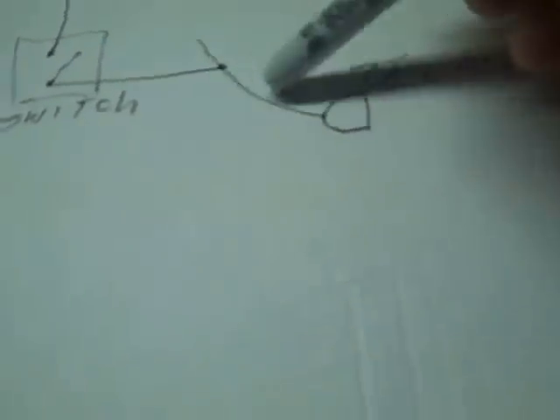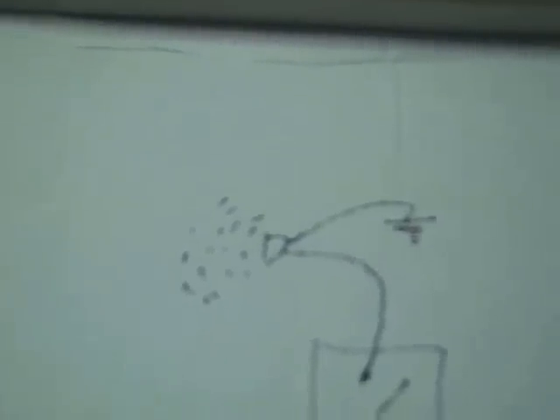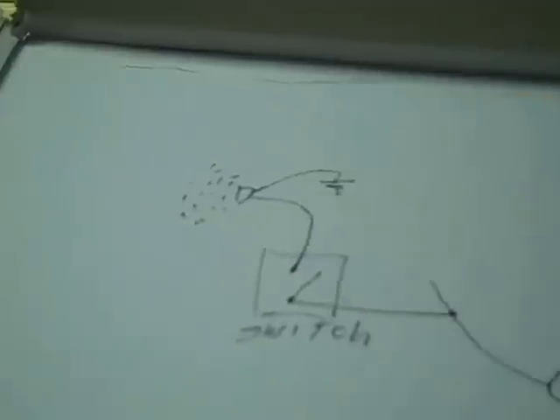Here's the wiring diagram — pretty simple. You pick up the tail light wire, you tie into that, go to the brake light switch, from the brake light switch to a small buzzer you can get from Radio Shack pretty cheap, and from there to ground. When that switch closes, you've completed the circuit and the buzzer goes.